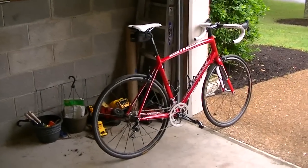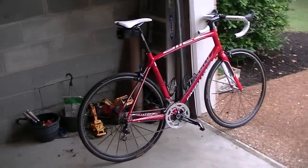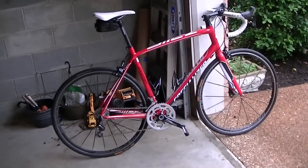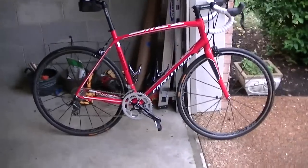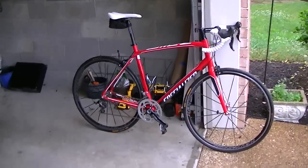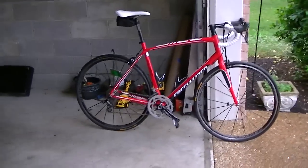Hey YouTube Land, this is my review of my new to me 2013 Specialized Alley Cop MIG Compact. I've had it for about a month now. Since it was a 2013 model, I got a pretty good deal on it — they were trying to close them out.